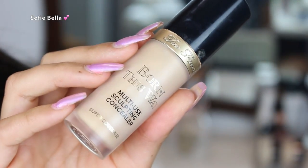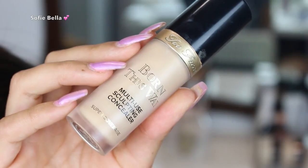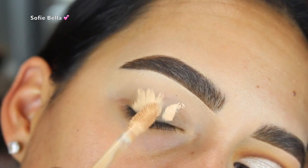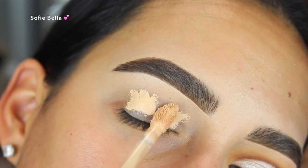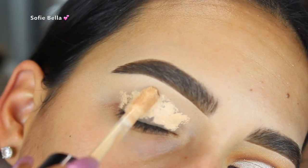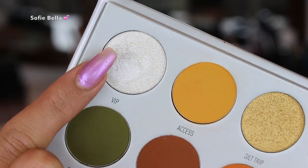Jumping right into the tutorial, the first thing that I did was grab my Too Faced Born This Way multi-use sculpting concealer and use it as a primer, applying it all over my eyelid. Then I went in with a damp beauty sponge to blend it out, and I set my entire lid with some translucent powder just so that blending eyeshadows is a lot easier.